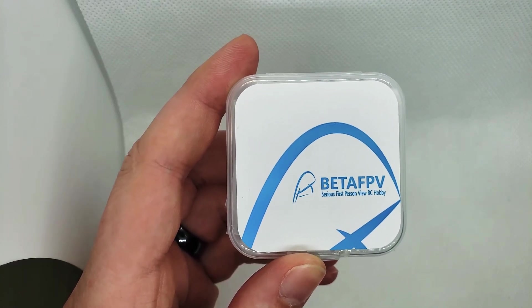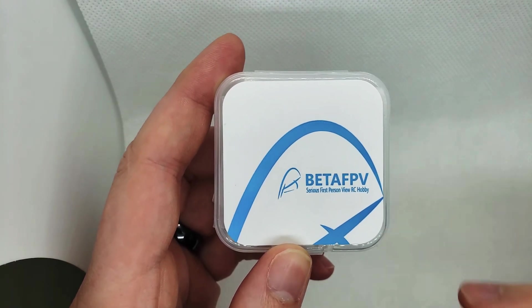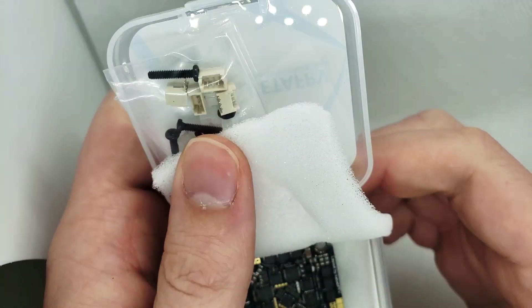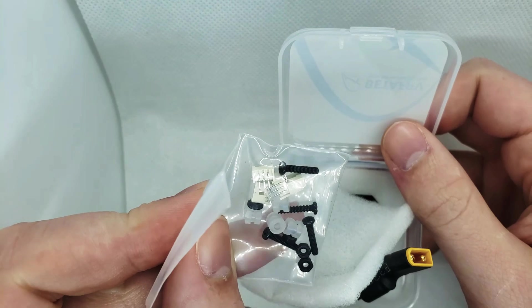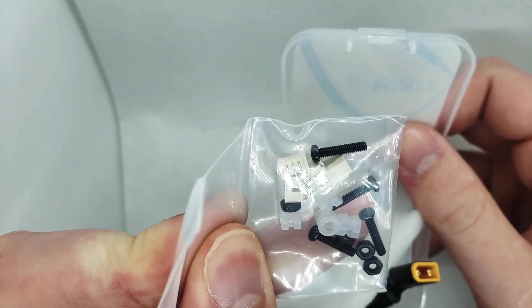Hey, what's up guys, it's Eric here from Rotor Village. I'm just gonna give a super quick overview on the new Beta FPV 20 amp all-in-one. Here's basically what you get in the package — there are connectors you can solder directly onto the board.